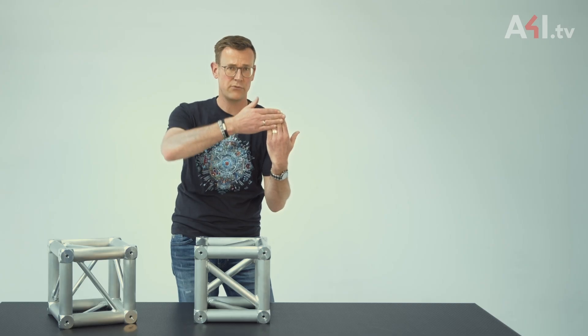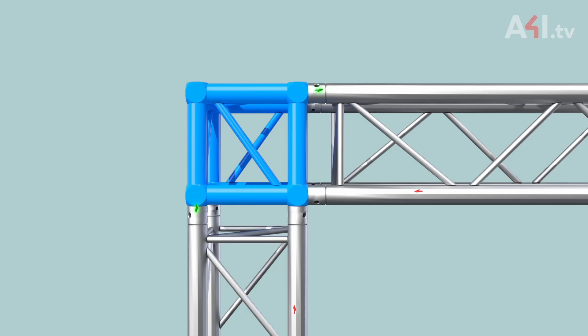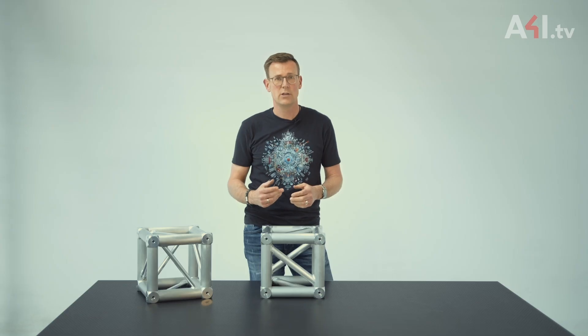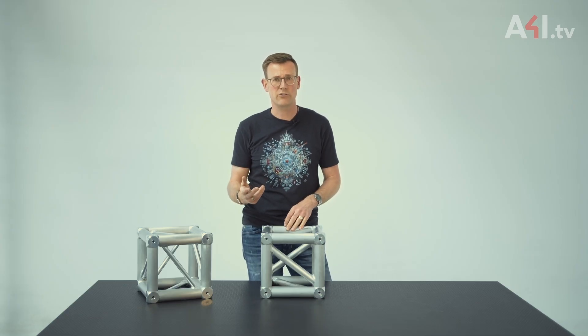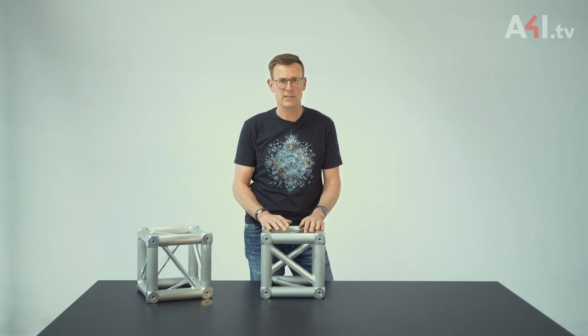This means that, opposite to the middle of the span, tensile forces are experienced in the upper main cord and compressive forces in the lower main cord. To avoid complicated explanations, I'll now neglect the shear force which also acts in the horizontal truss.